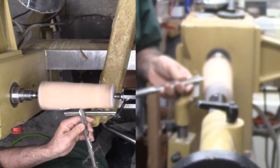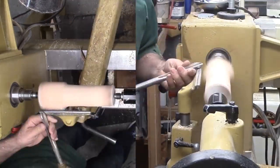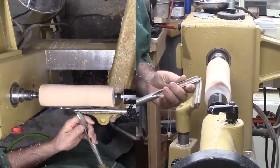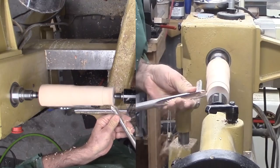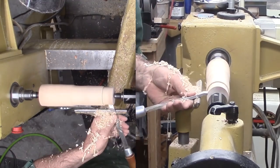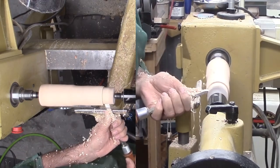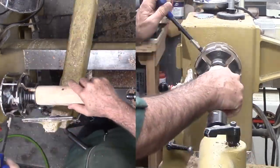I am mounting this 2x2x9 inch piece of African Sumac between centers. As usual, at least for a goblet, this mount is only for as long as it takes to rough a little and cut a tenon on one end. Since this is a goblet and will hang out far from the chuck, I'm cutting the tenon extra long. Then, mounted to my chuck, I can finish rounding.